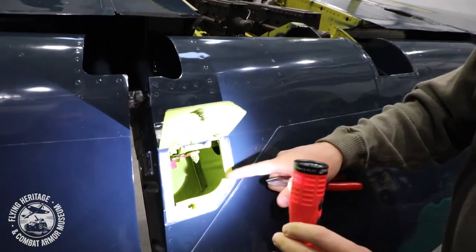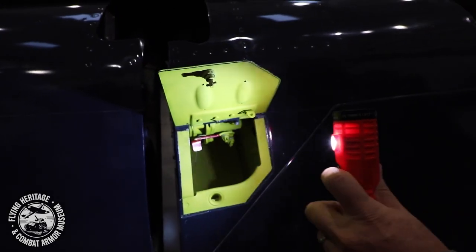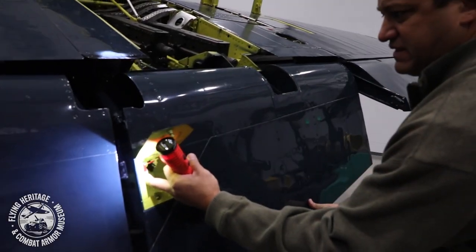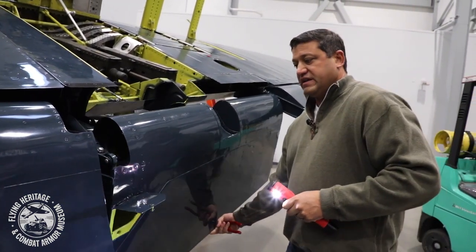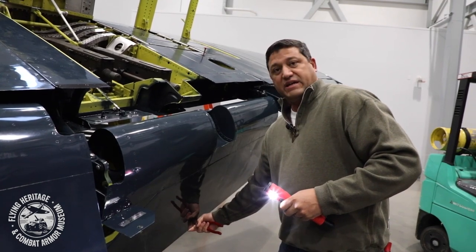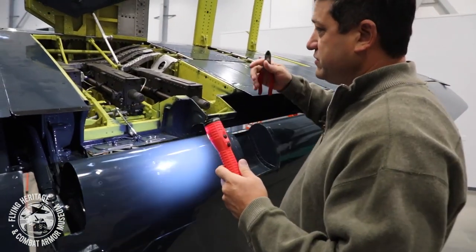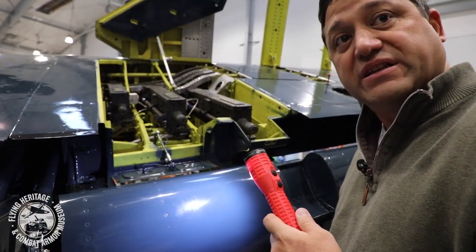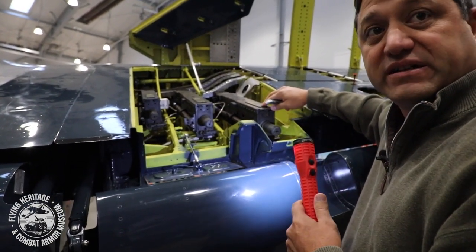There's a red-tabbed handle in here, and when we pull this handle the wing flap extends further and locks into place. Now you're able to approach the guns much closer, you don't have the risk of damaging the flap while loading guns and ammunition into the airplane, and you have better accessibility.